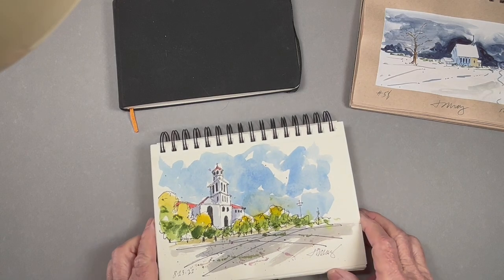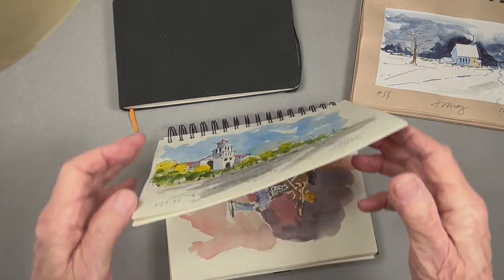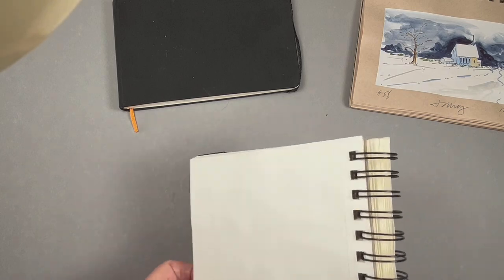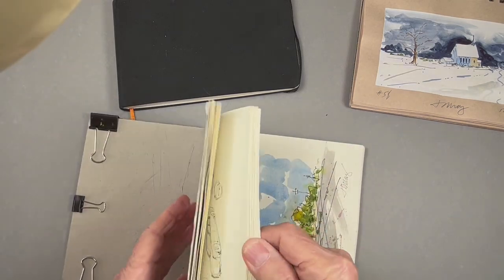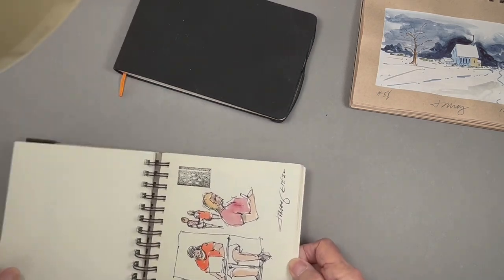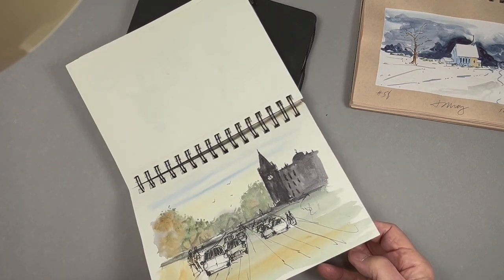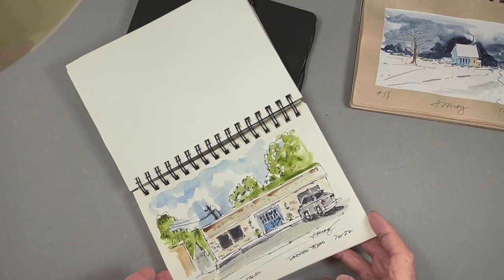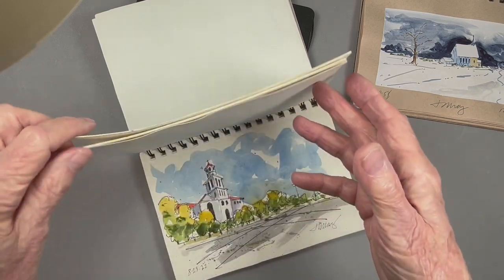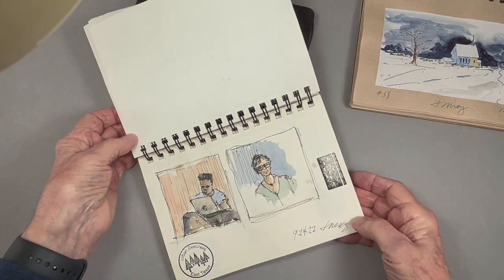This is a little larger variety that I kind of like. It takes the watercolor fairly nicely. Let's see what we've got in here. Once again, urban sketching — people in the coffee shop. This is sort of a made-up street scene that I was playing with. This is a little Blue Door antique store in town — I sketched this from across the street. One of our local churches, urban sketching.